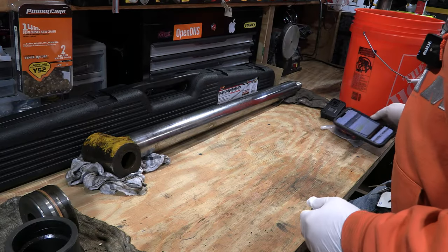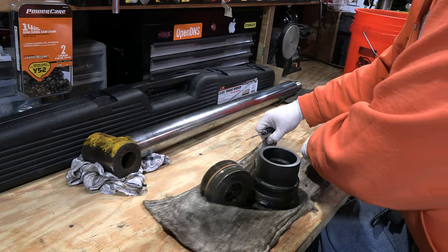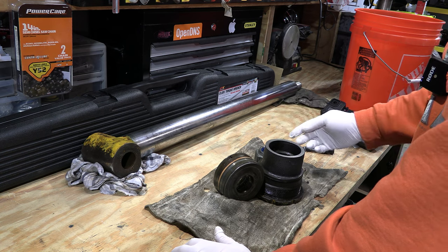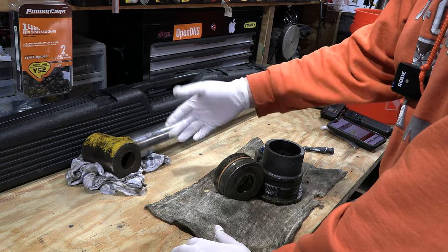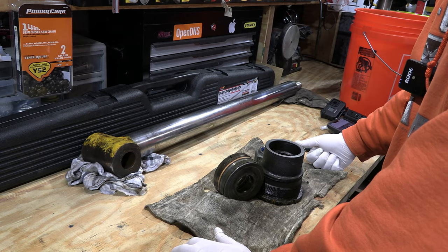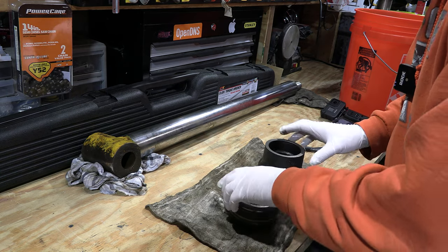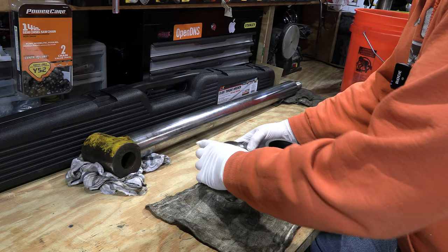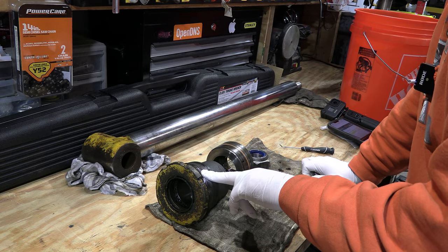Today we're going to rebuild the hydraulic cylinder for my 60s–70s vintage Massey Ferguson 40B. I've got it apart already. This is the rod — it came out of the cylinder. I left the cylinder on the tractor because I don't have a way to pin stuff on my bench to break bolts free. This is the nut that holds it all together. This is your piston and it sits on the end of the rod, then the nut goes on, and then your gland nut goes on — this is what holds everything into the cylinder.